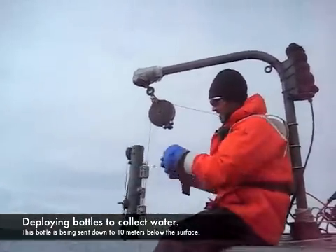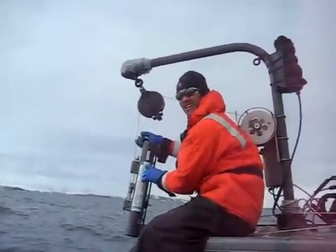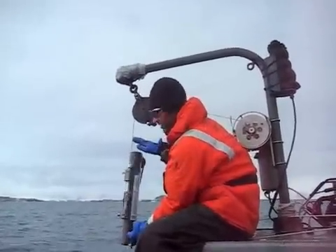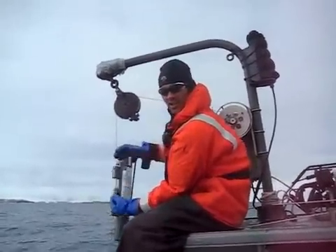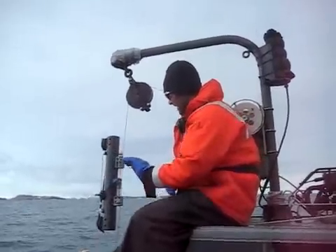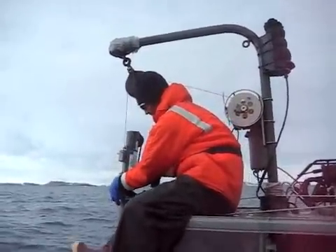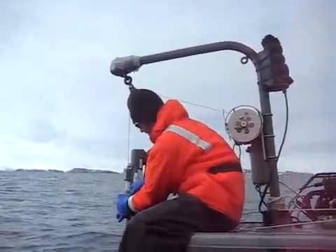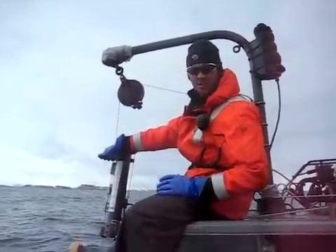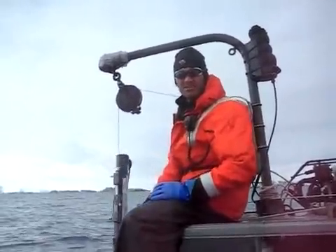The way it works is these are called messengers, and they slide down the cable. They hit this white piece here, which then allows doors on the top and bottom of the bottle to close and trap the water at the depth where the bottle is sitting. They're also rigged up so that once a bottle is triggered, it releases the messenger down the line to the next bottle, so you can get a bunch of bottles at various depths.